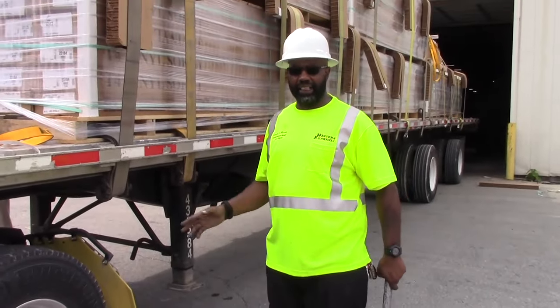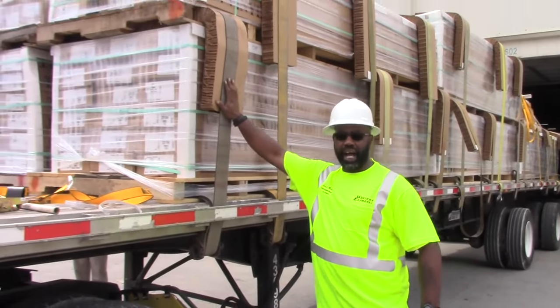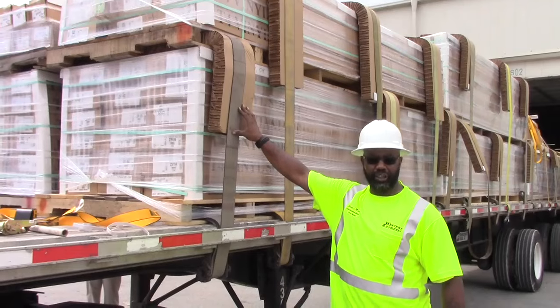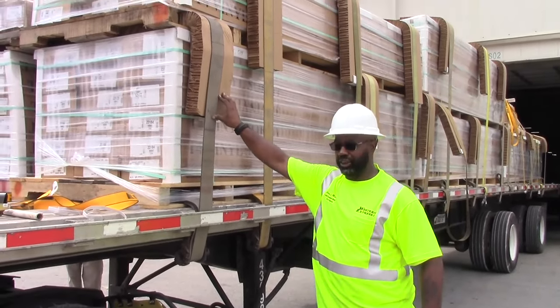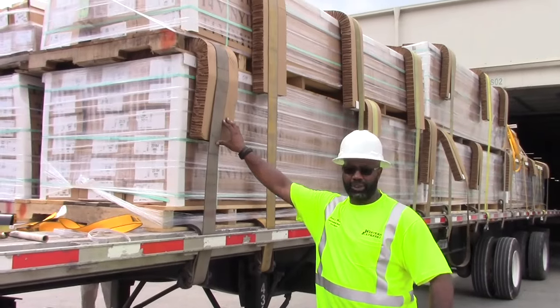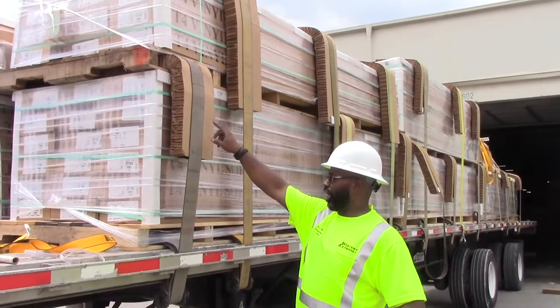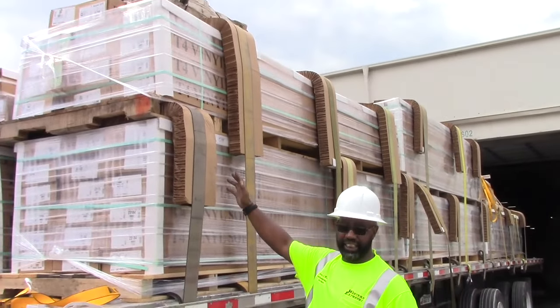Now I'm going to start tightening all my straps. I still want to pay attention to how my straps are compressing onto this loave because you still can't over-tighten it. But with these cardboard edge protectors you can get these really tight — you still want to pay attention when you start tightening them, and make sure you look up to ensure it's not crushing anything.